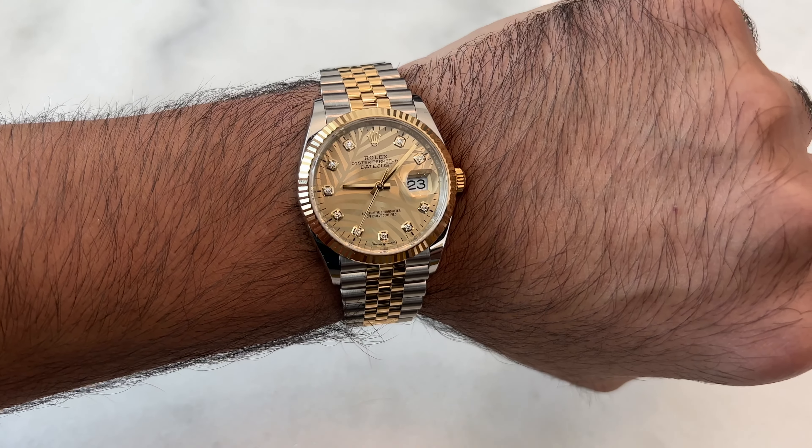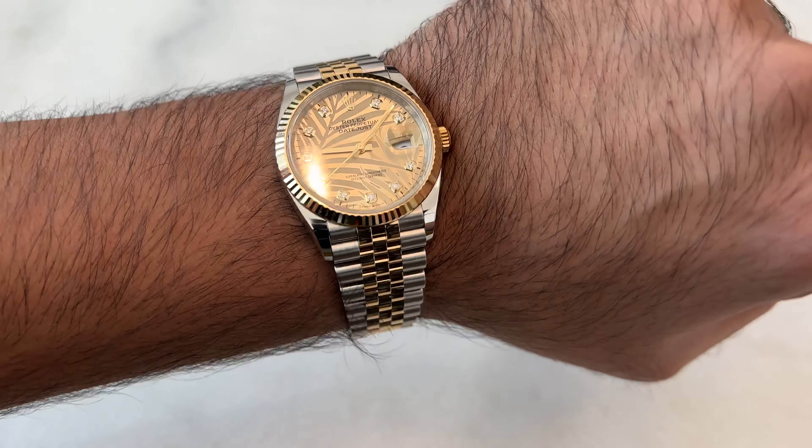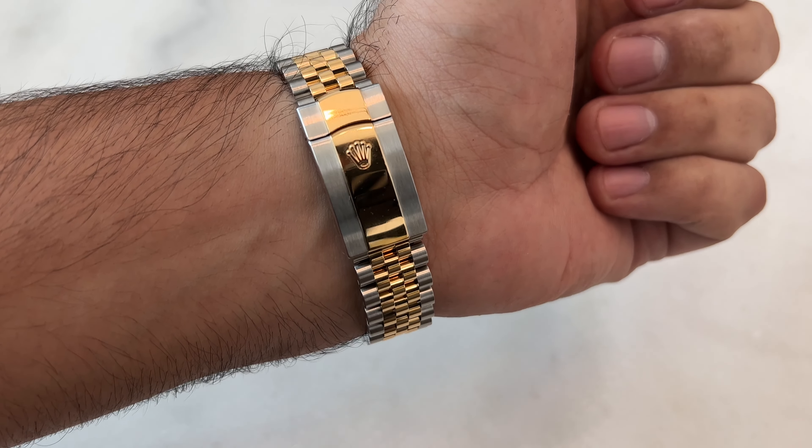Is this watch waterproof? Yes, it is waterproof up to a hundred meters. So up to a hundred meters you could wear this watch — no problem.